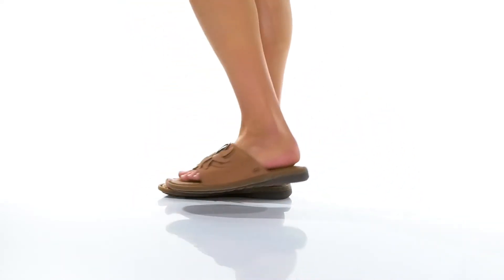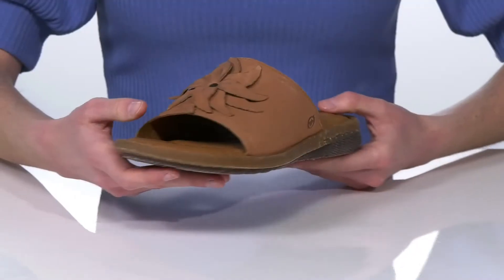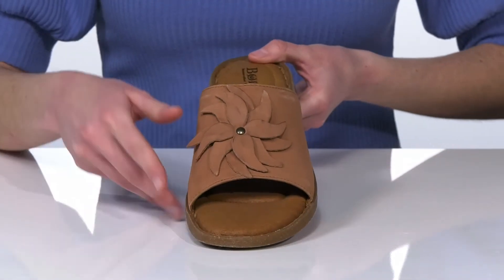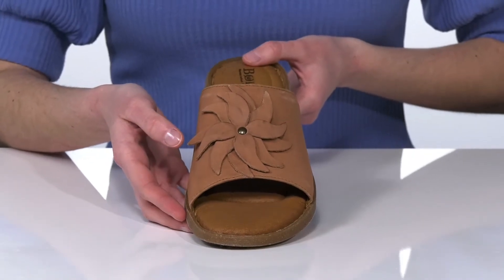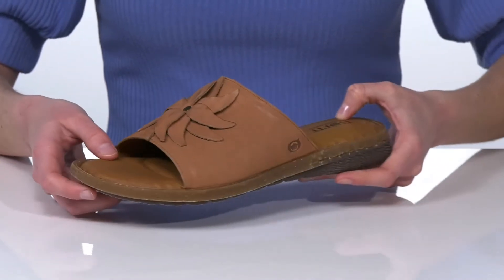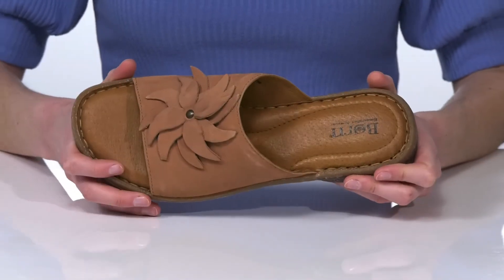The standout feature on these sandals has to be the 3D floral applique on the vamp. It makes them the perfect style to wear this spring and summer. The upper is made of leather and they also have a leather lining inside.